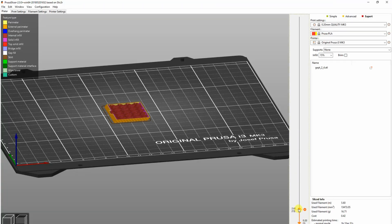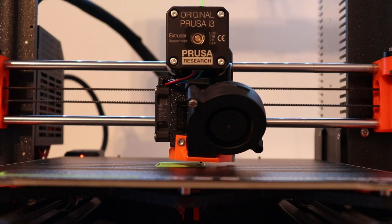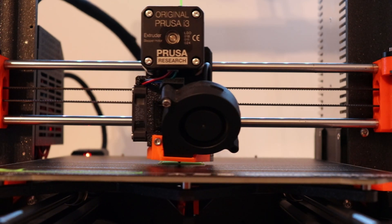This is a preview of the printing. It is very interesting that the shape on the back side will be created with an overhang.